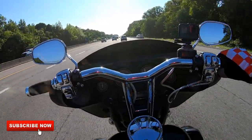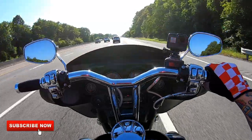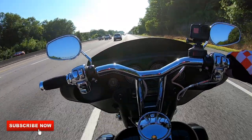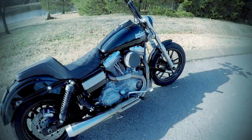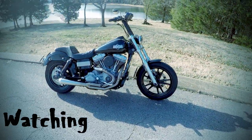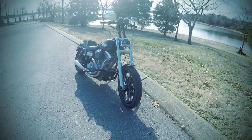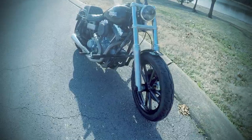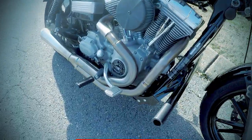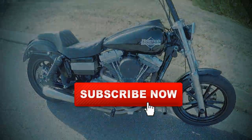Hit like, hit subscribe, comment and let me know what you think. We'll catch you on the next one.